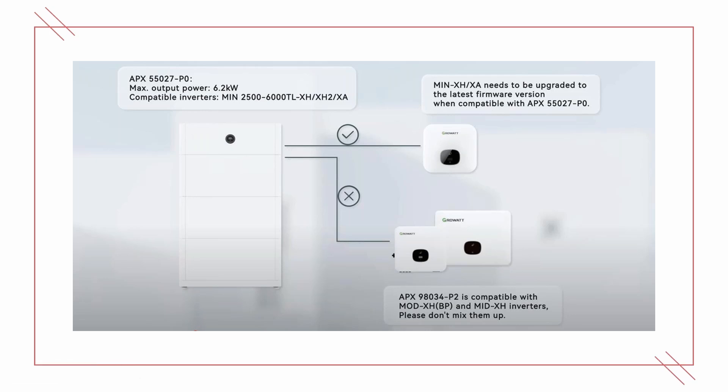Our APX battery is IP66 rated. It can be installed outside and there is no need to worry about low temperatures in wintertime, because our APX battery can heat itself when the temperature goes very low.